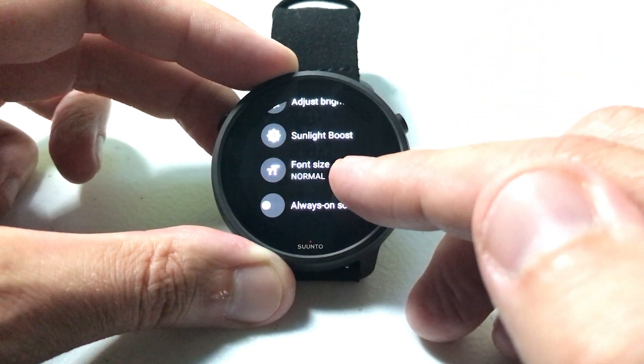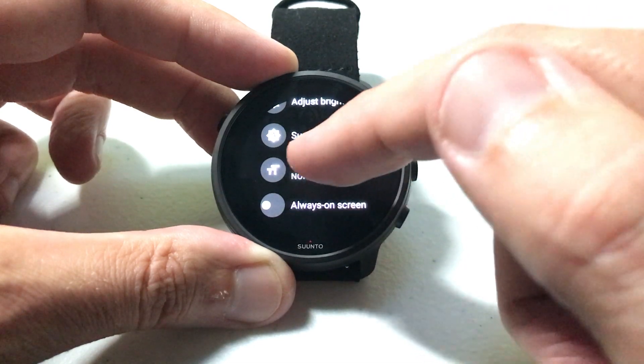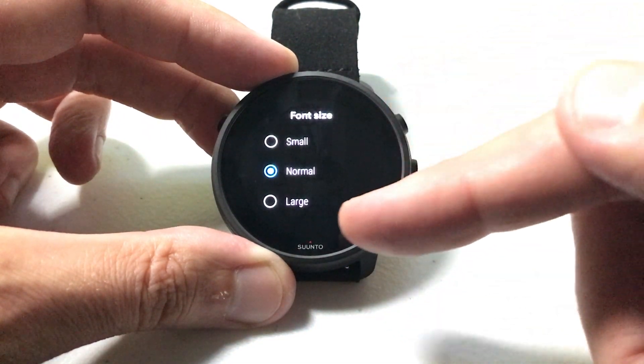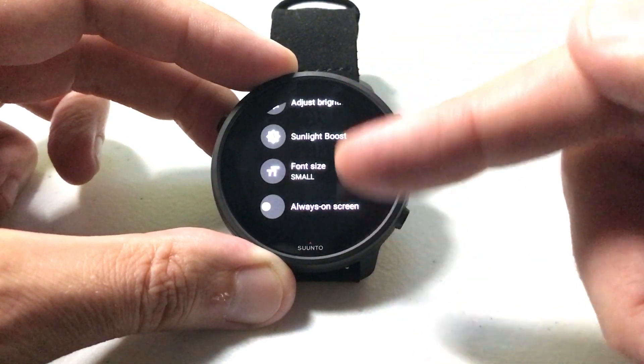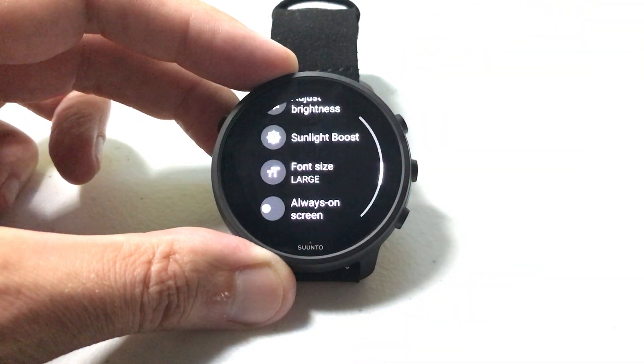When you get your watch, by default Normal is going to be your font size. Take a look at the font size here. You can click on it and change it to small font or large font. I'm going to toggle it to small just so you can see — there's the small font size — and then let's change it to large, and there's your large font size.